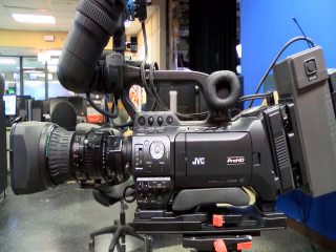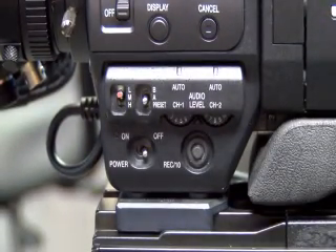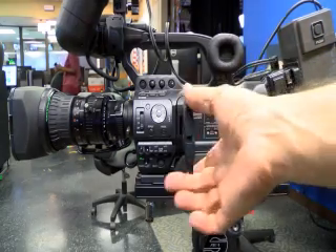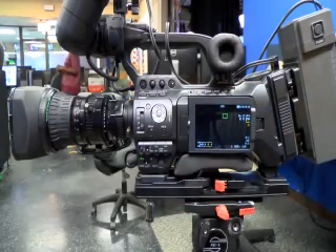Here's a quick tutorial on how to use your new JVC 890 model camera. First, you'll want to turn the camera on. You'll want to pop your monitor open, push it back in so you can see your menu selection.